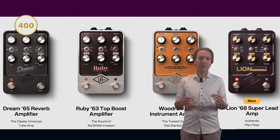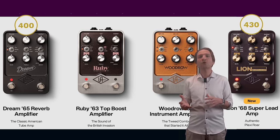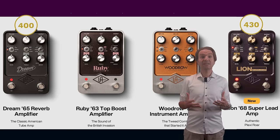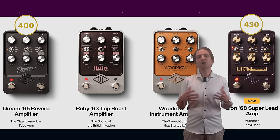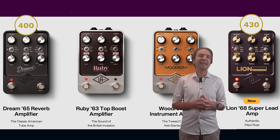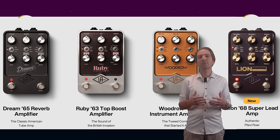If you pair this unit with the Dream 65 to have a clean-tones oriented pedal coupled with a more overdriven to distortion one, you're gonna spend more than $800. And if you add some effects you easily overcome $1,000, even getting closer to something like the Fractal FM3, or spending even more than the Boss GT-1000 or a Line 6 Helix. But it's definitely up to you to decide which way is the best one for you.